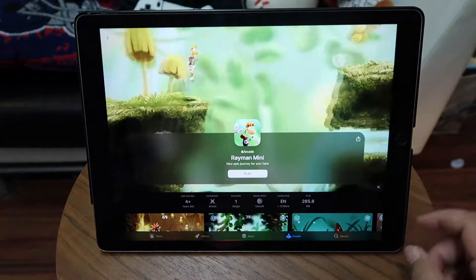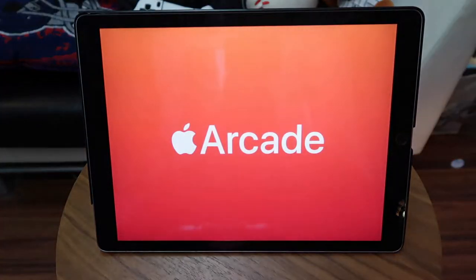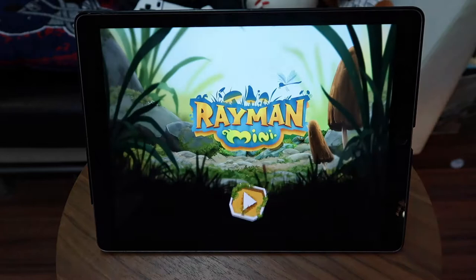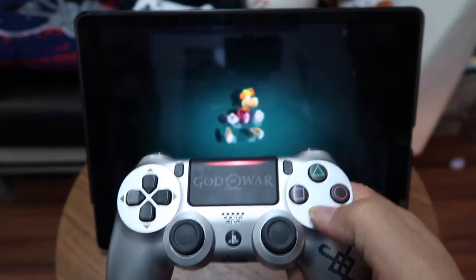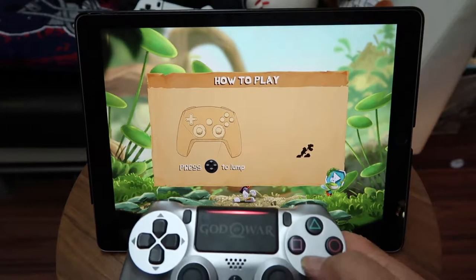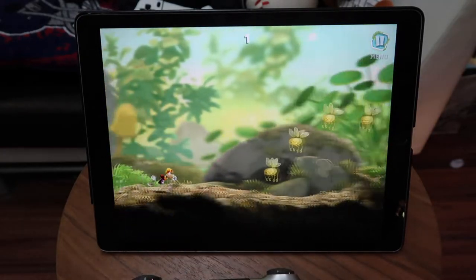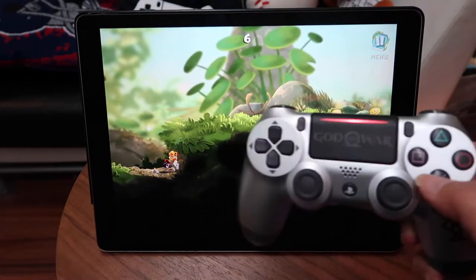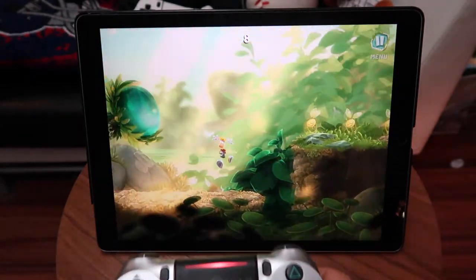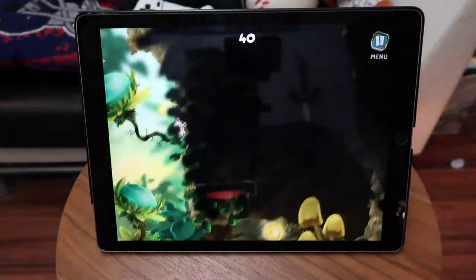Let's pick another game — this one here is Rayman Mini, let's play a little Rayman Mini. There it goes, PS4 controller again. It says the bottom button is jump, so that's all you need to get started. The response is almost instant — working great, loving it. No lag, no lag at all.